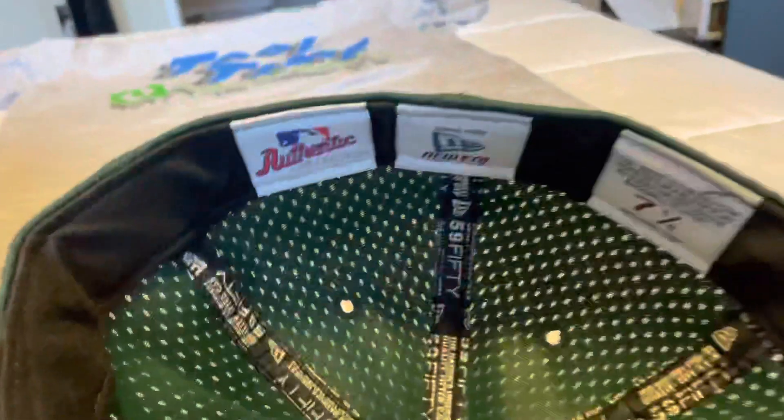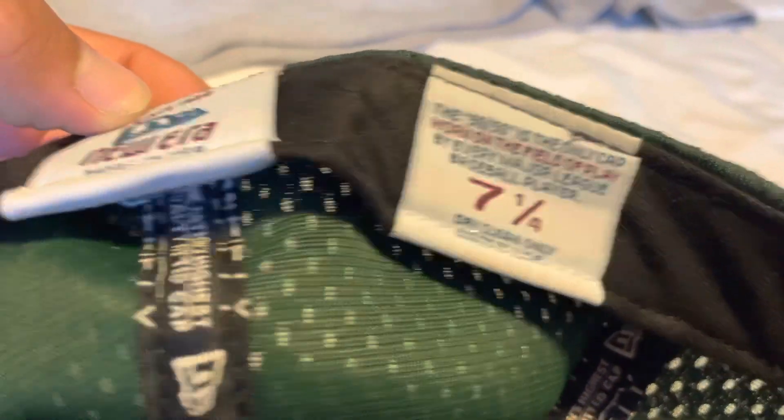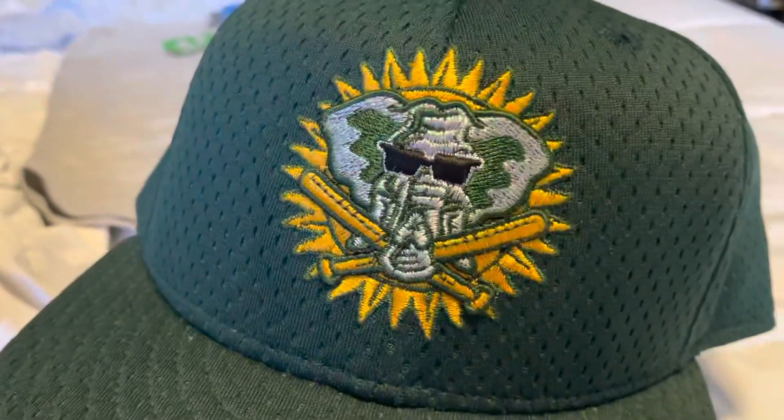On the back you've got the big MLB logo — this is back before they made it thick and raised, it's just even with the rest of the hat. On the inside you've got the green all around, the old New Era tags, and a different sizing tag like they used for back then — seven and a fourth. And you've got that black under-visor.